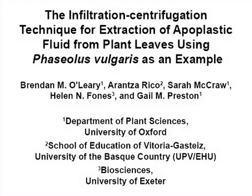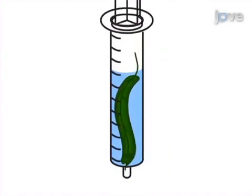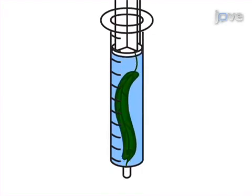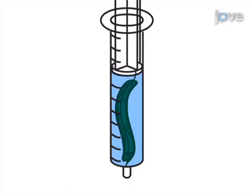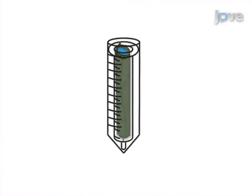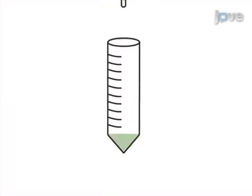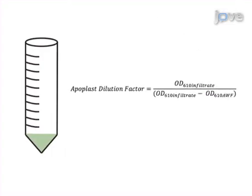The goal of this procedure is to demonstrate the extraction of apoplastic fluid from plant leaves using the infiltration centrifugation technique. This is accomplished by first immersing a leaf in infiltration fluid and using differences in pressure generated using a syringe or vacuum pump to fully infiltrate it. The second step is to prepare the leaf to be centrifuged using a supportive apparatus. Next, the leaf is gently centrifuged to obtain the apoplast washing fluid. The final step is to determine the apoplast dilution factor and assay the quality of the apoplast washing fluid.